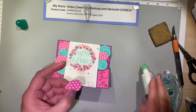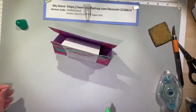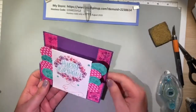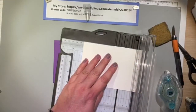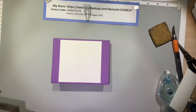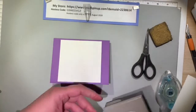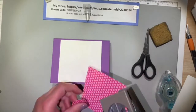Since I've sealed up the front of the card, my sentiment is going to go on the back side. I'm cutting a 4 by 4-inch piece of Whisper White for my sentiment on the back, and I'm going to cut out two more balloons using the Melon Mambo designer series paper. I'll use a glitter gel pen to add the strings. My sentiment is in Melon Mambo and it says 'time to celebrate,' which gives you plenty of room to sign the card and write a nice well-wishing to the birthday person.